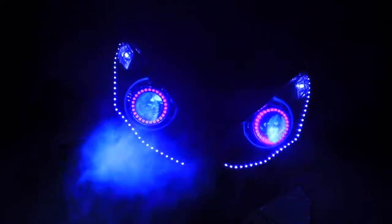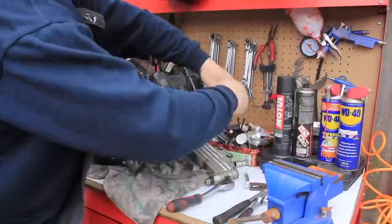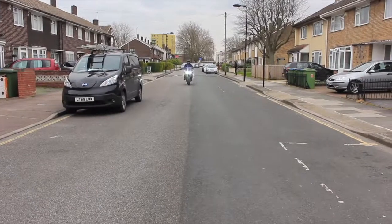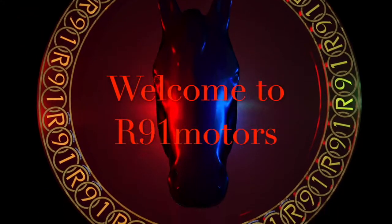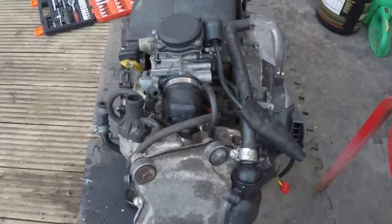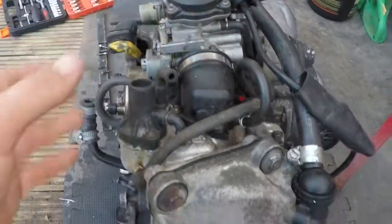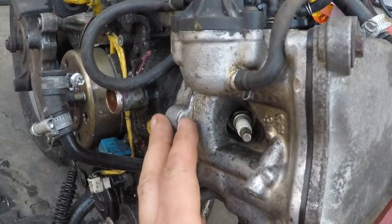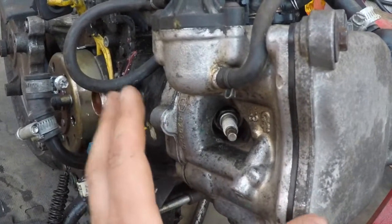Welcome back to my YouTube channel R91 Motors. Today's video will be about Piaggio Vespa cylinder removal. In this video we will remove the carburetor and the cylinder, because we need to check the piston. I think one of the piston rings is gone — that's why we got a smoky engine.